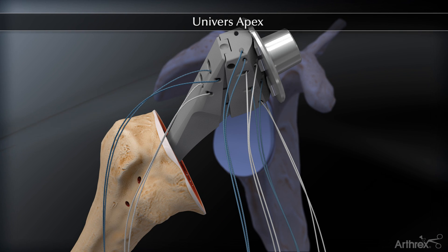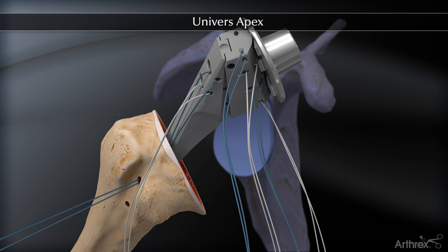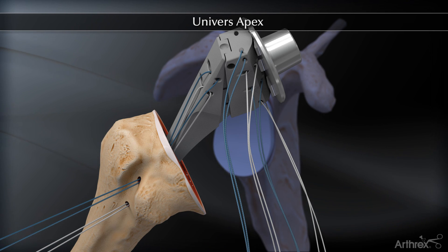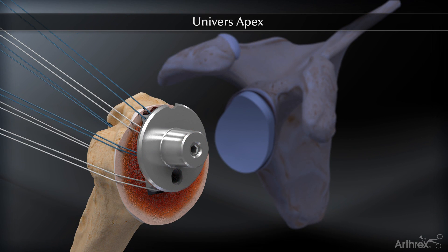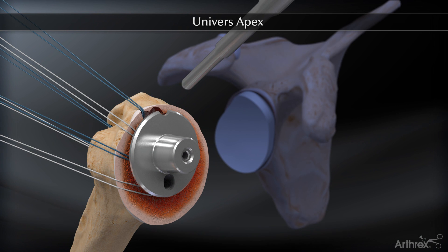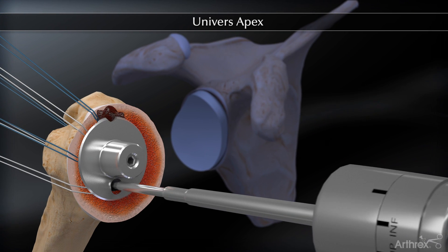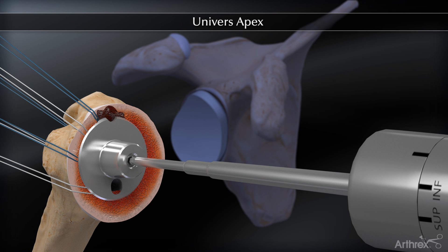Limbs A and B are passed through the superior hole from the intramedullary canal out. Similarly, limbs C and D are passed through the inferior hole from the intramedullary canal out. All strands are held out to length on tension as the stem is implanted and impacted with the pointed stem impactor, followed by the angled morse taper stem impactor, placing the trunnion flush to the osteotomy surface. The inclination, inferior, and version, superior screws are then tightened with the torque driver.